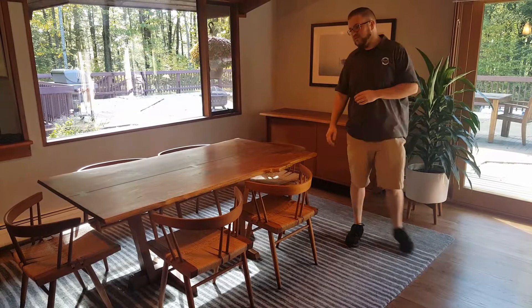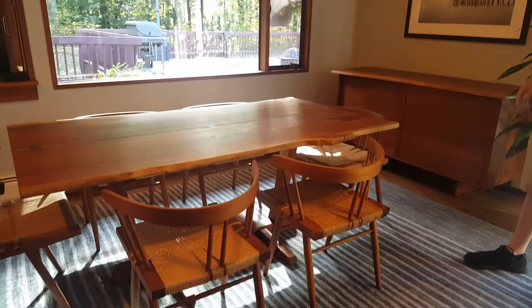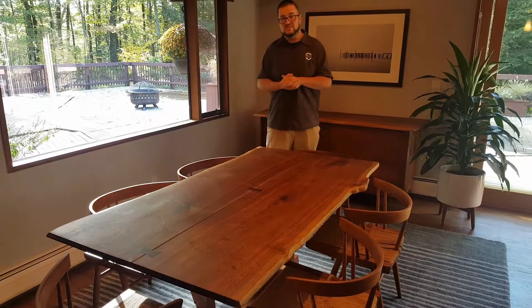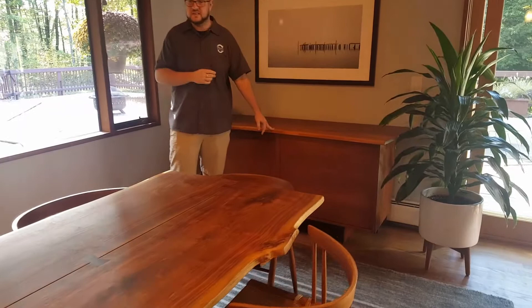Hey guys, it's Gary from Furniture Refinishing by Renew. I'm here with a few pieces we've done over the last few years. This is the most recent piece, the George Nakashima credenza, and this table and chairs we did about two years ago — there are actually eight chairs but six are here now. We get to work on pieces that are sometimes valuable for what they are, and other times valuable because of the family story, and this furniture represents both.